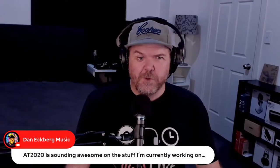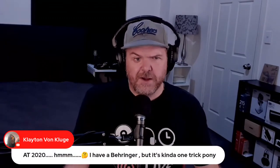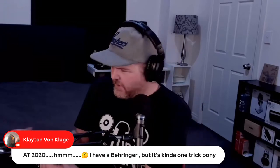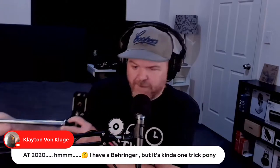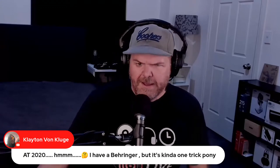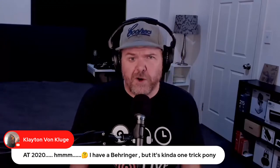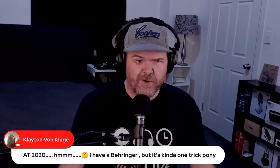The AT2020 is sounding awesome in the chat — and it really is the industry standard condenser mic. Mike from Creative Source did a blind shootout comparison between the AT2020 and two more expensive mics, and the AT2020 won. Very, very cool.